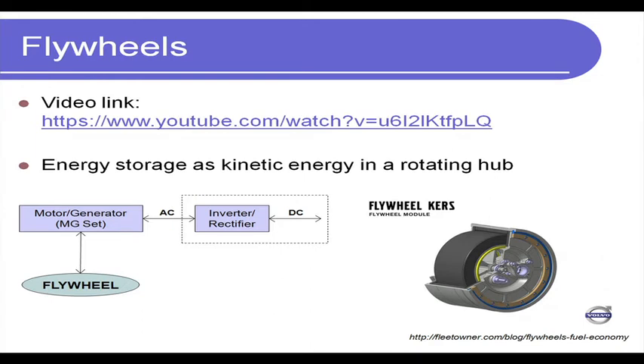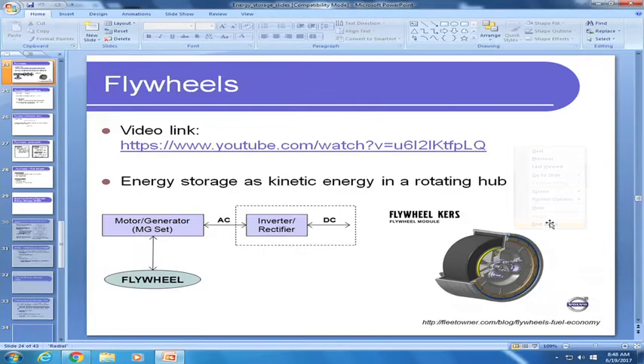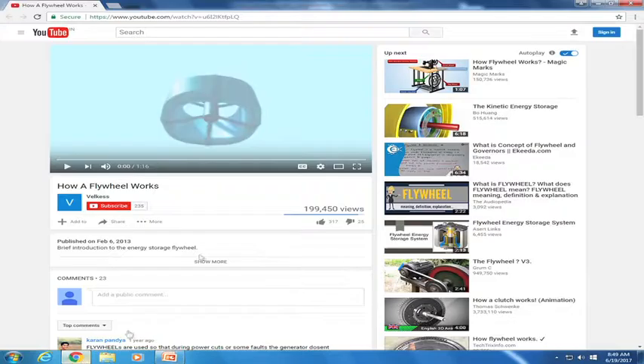Welcome back to the next lecture on energy conservation and waste heat recovery. Today we will continue our discussion on energy storage, especially on mechanical energy storage technologies. As mentioned in the last class, today we start our discussion on flywheels. To begin, I am going to play a video which captures how a flywheel works.